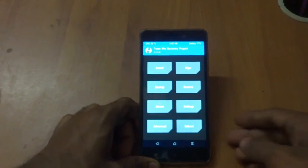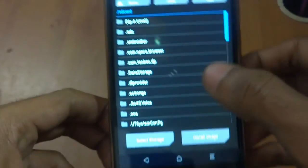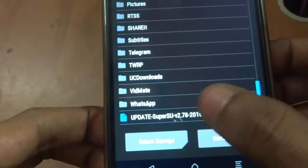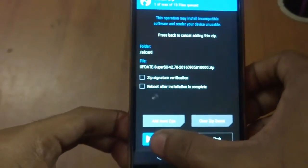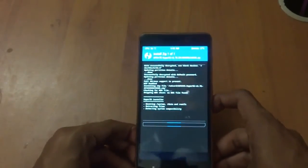The next step is to locate your SuperSU file in TWRP — the one you downloaded and copied to internal storage. Just tap on it and swipe to flash. It will take around 10 to 20 seconds, so please be patient and wait.